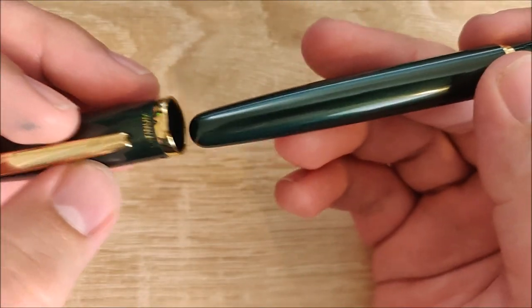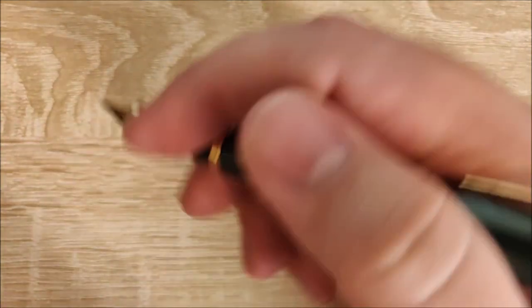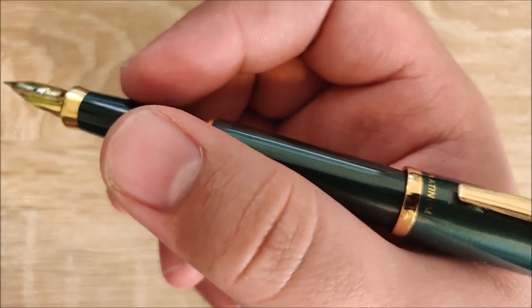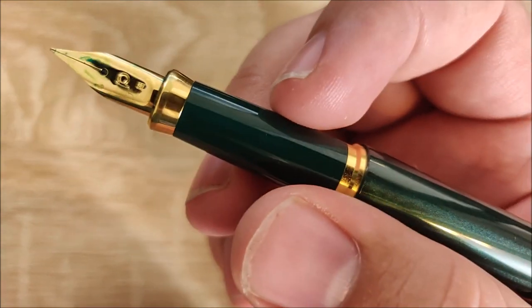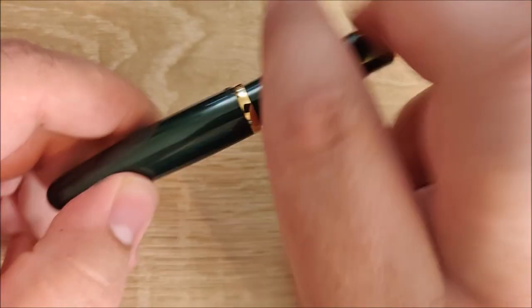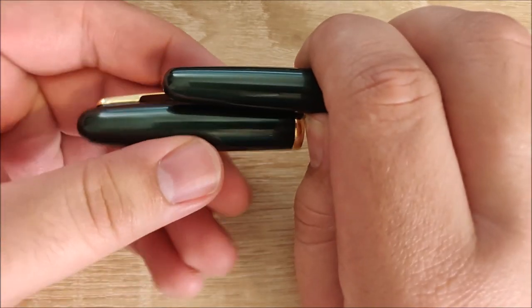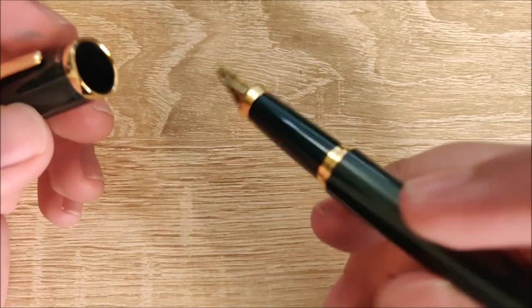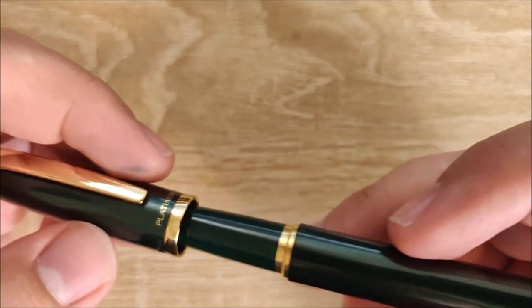Speaking of the cap, it posts very, very well — honestly it's one of my favorite pens to post that I've ever used, because it adds a bit of weight to the back. It does make the pen a little bit longer, though not a ton because of how deeply it caps. It posts to about 60% of the cap down, all the way to the end of the pen.